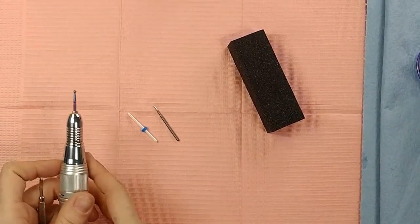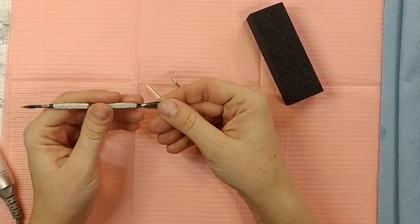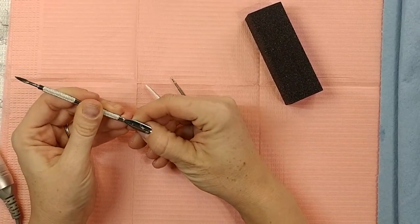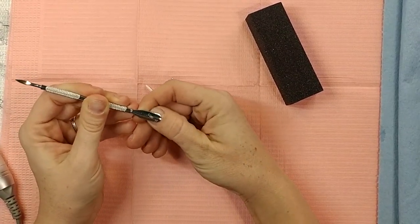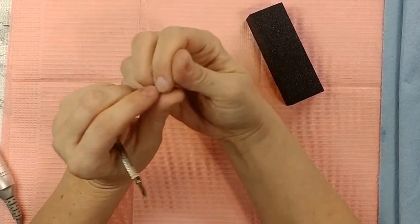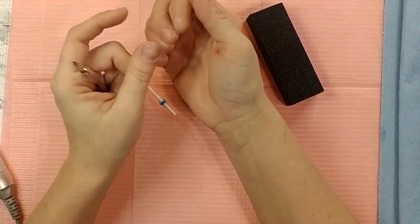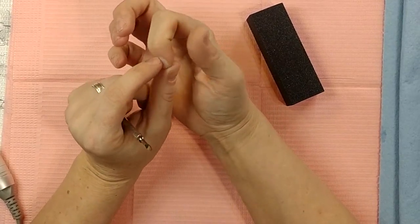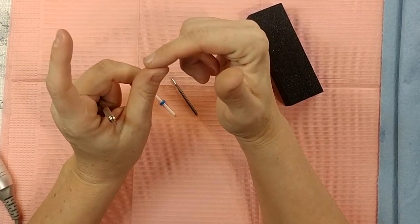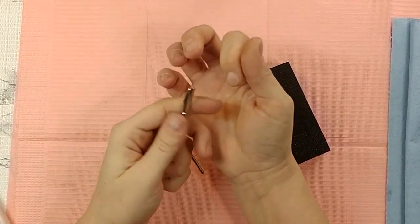You're also gonna need a buffer for the dead skin. Basically, you're gonna start with pushing your cuticles back. You want to get all the skin back off of your nails because if it's not, when you lay the acrylic and it attaches to that skin pushed down on your nail, that skin holds oil which causes lifting — it causes the acrylic to detach once the oil seeps back into it.